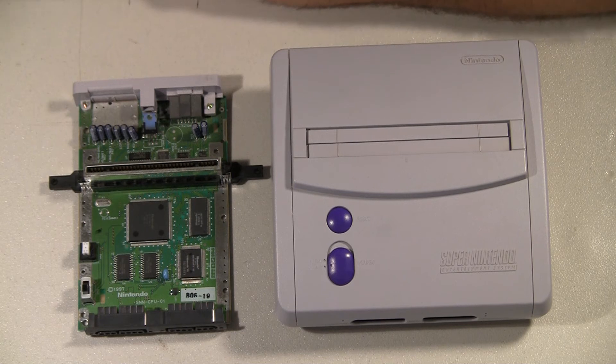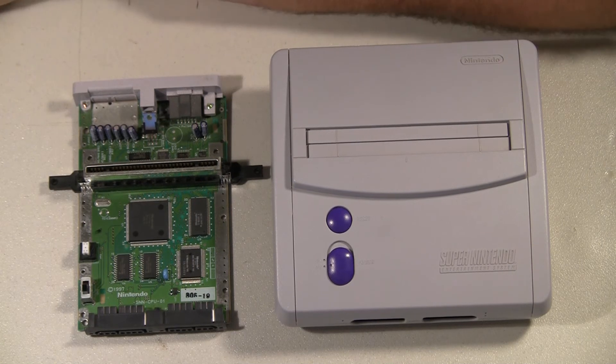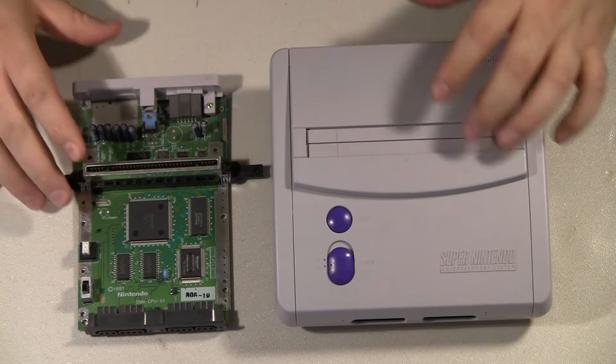This video is a full walkthrough on how to restore S-video in a Super Nintendo Junior, also known as SNS-101, SNES-2, or SNES Mini.